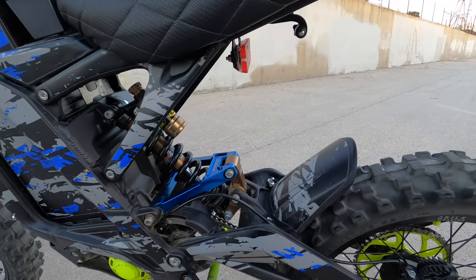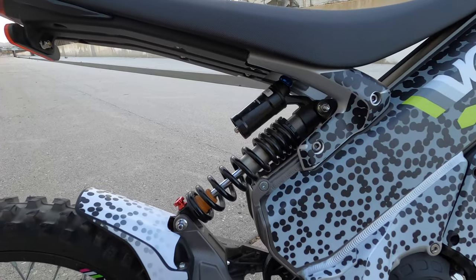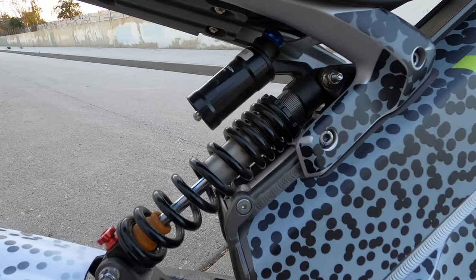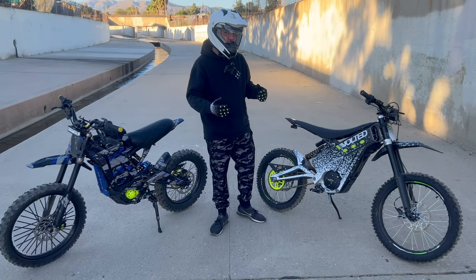For rear suspension, the Sauron has a spring plus a triangle linkage system, while the Tellaria XXX only has a spring. It's okay, just not as good for jumps and aggressive riding. If you're planning on jumping and doing extreme stuff, the Sauron will be better for that.